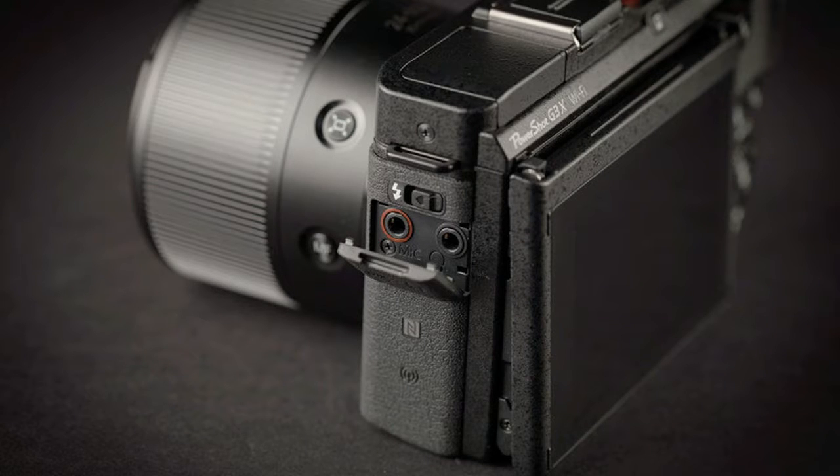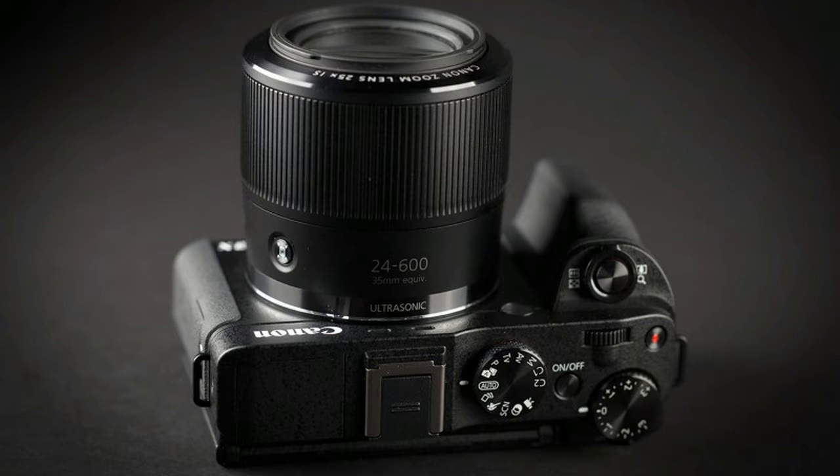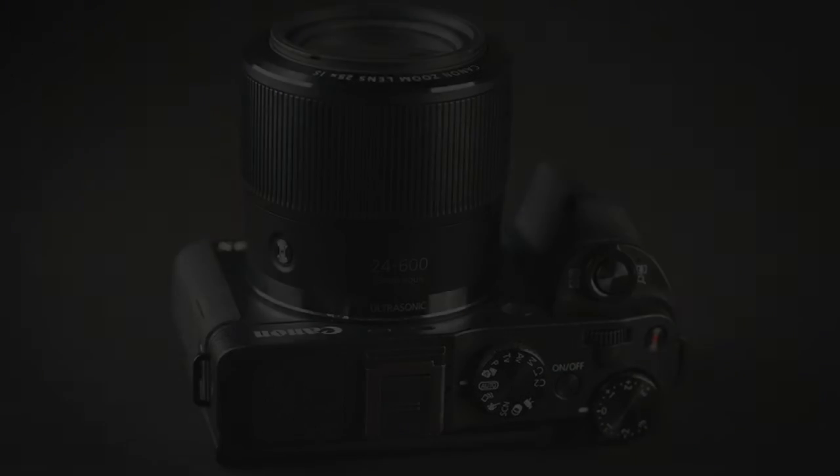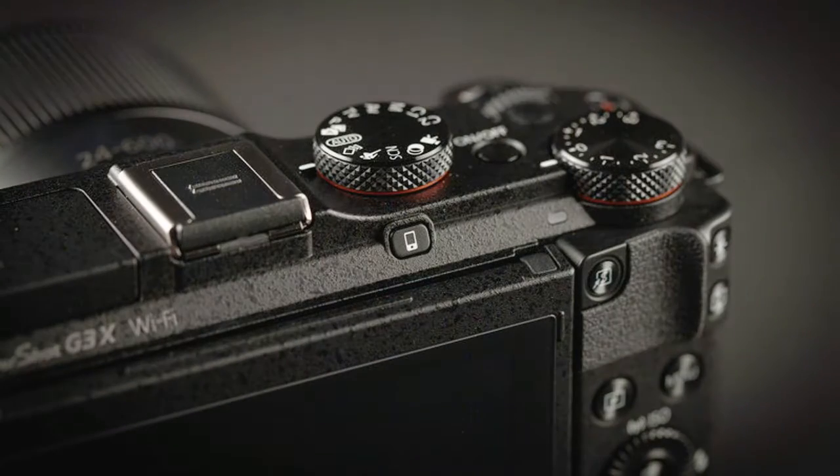Before we get into comparisons, let's look at what else this Canon has to offer. The dust and water-resistant G3X is big and feels very substantial, and there is no mistaking it for a pocket cam. The grip has a nicely textured finish and, during testing, felt comfortable in our hands.